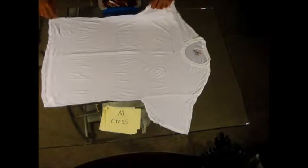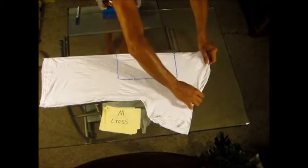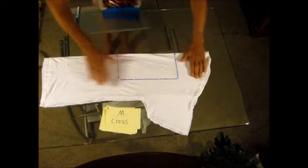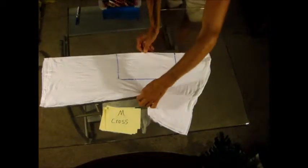I'm going to teach you how to tie-dye a Maltese cross. You soak the shirt in solution that the tie-dye company gives you for the proper amount of time. I've already made the square on here, and you fold the shirt in half, then fold it again, making sure the two lines line up.